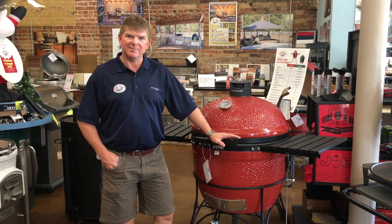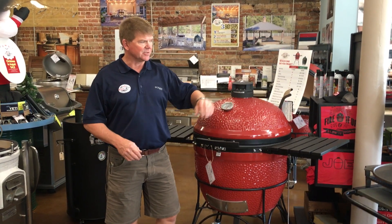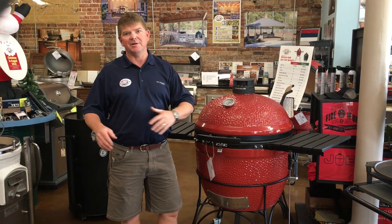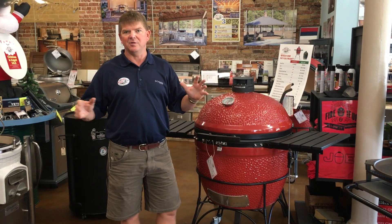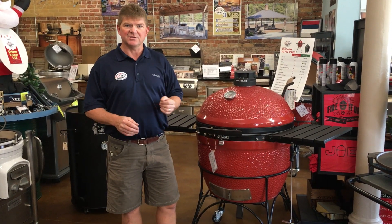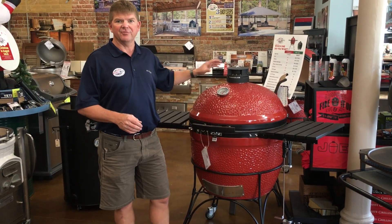When I refer to ceramics or Kamados, I'm talking about all of them — they're a type of grill. Whether you have a Goldens cast iron, a Kamado Joe ceramic, Big Green Egg, Primo, Vision, Sapphire, or whatever, they all work basically the same way. You could even lump Webers into that pool too. Essentially, these are products that work by clean air flow.